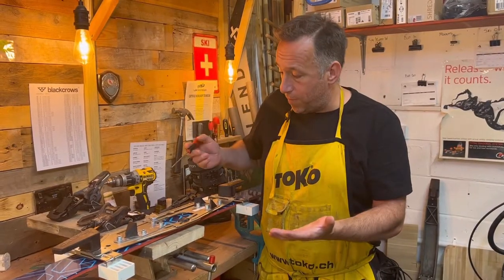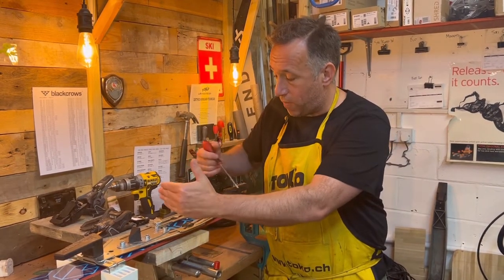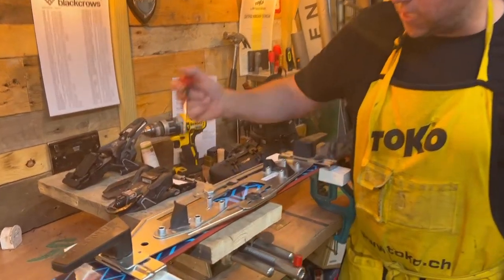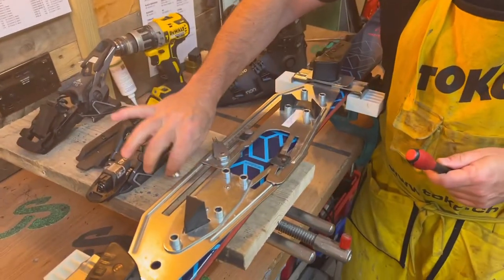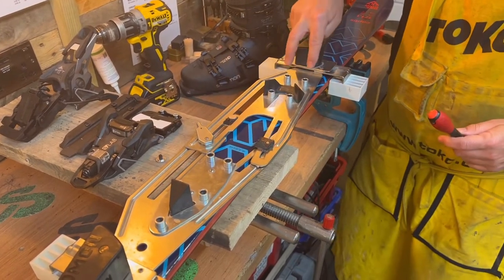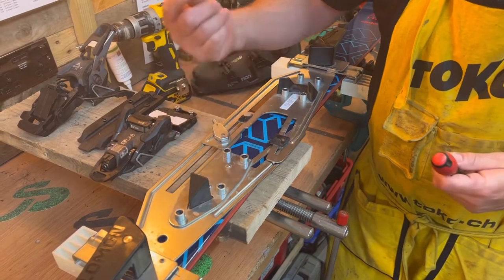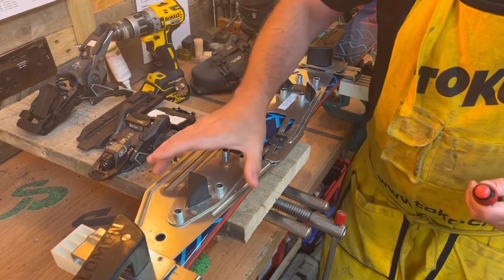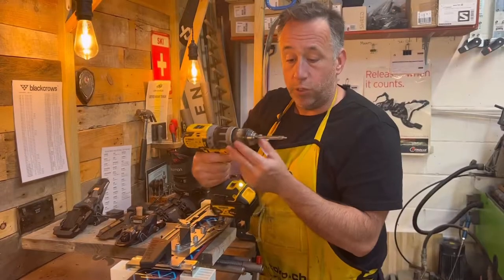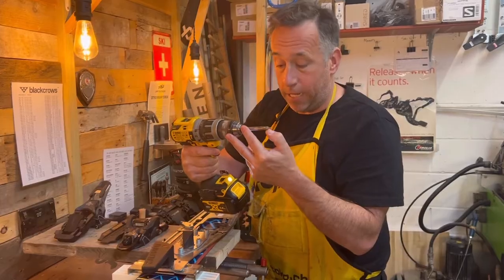Before we drill, we're going to go through a couple of things. The drilling template is in position and we know all the forward pressures are correct. On the toe piece there are five holes — the first is a center locking screw, and then we have four others. On the heel, we have four holes. We're going to drill the center hole, lock that screw in, get the toe piece in place, and then do likewise with the heel. The drill bits we use have a stopper, so we shouldn't be able to drill straight through the ski.